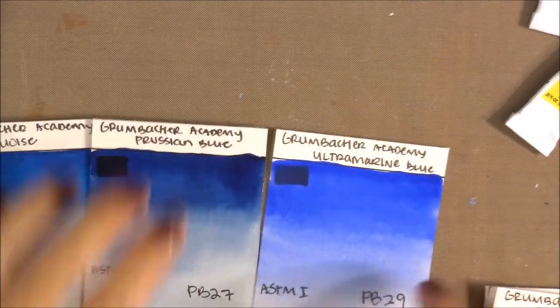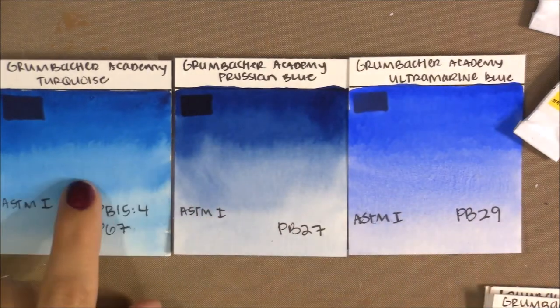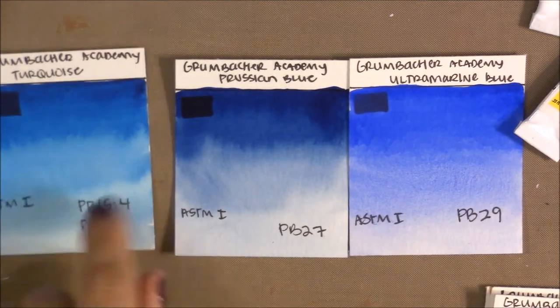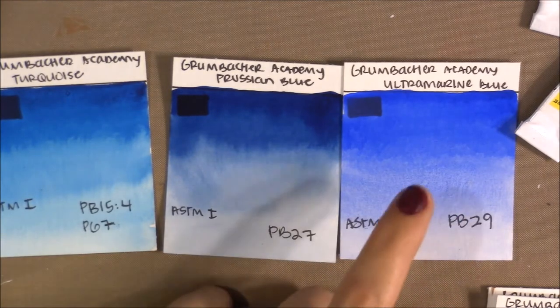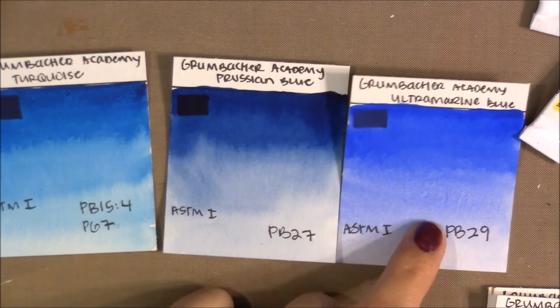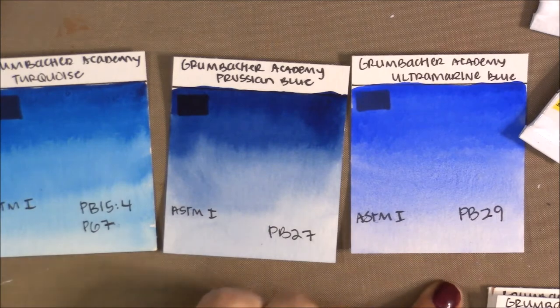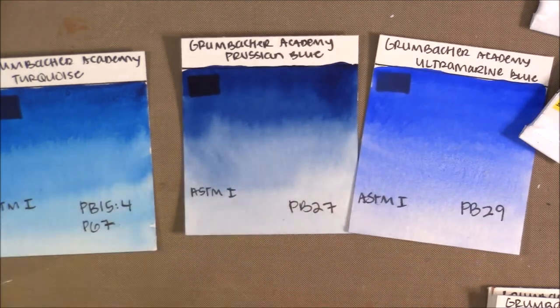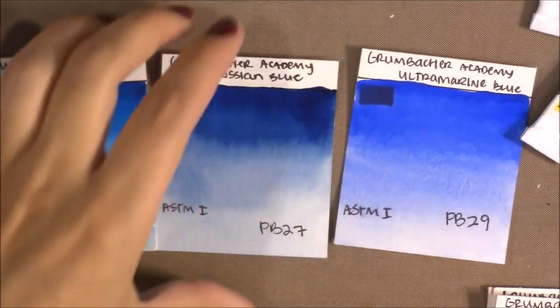Comparing the blues side-by-side: the turquoise is really cool-toned, and the ultramarine is really warm, leaning toward purple. The Prussian Blue seems more neutral and dark and intense, so I can mix it deeper to make my own indigo if needed — that's why I included it in the palette.